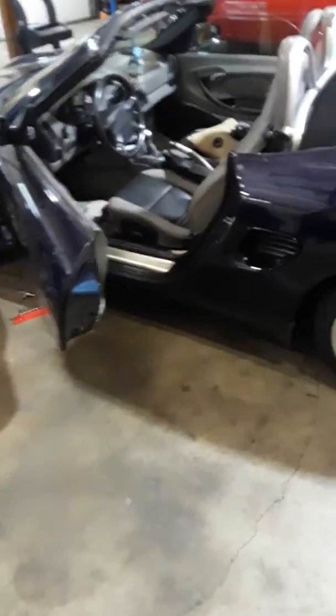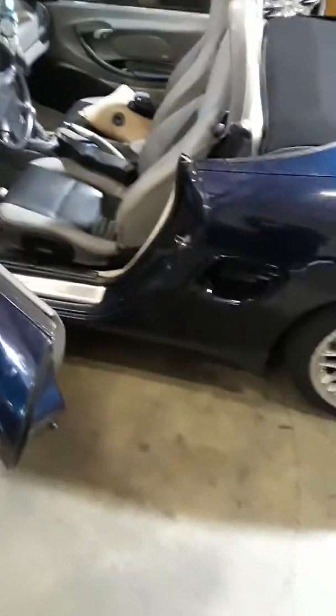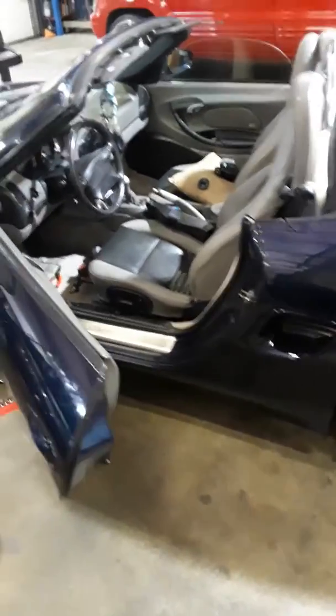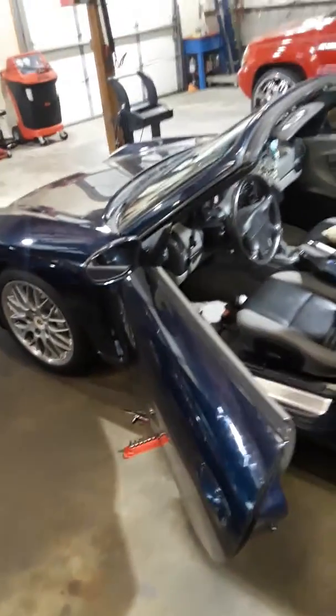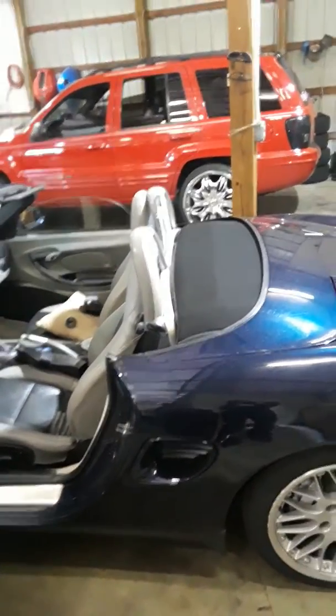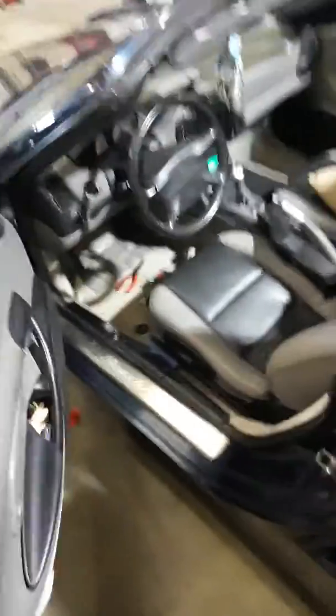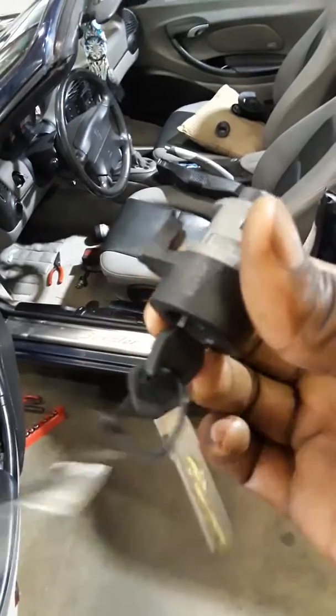What's going on guys, it's your man Mobile Mac checking out this 2000 Porsche Boxster. The ignition key is acting up — sometimes you can spin it all the way around, sometimes the key won't even go in the ignition, and sometimes if you turn the key off, the car still runs. So I am switching out the lock cylinder.